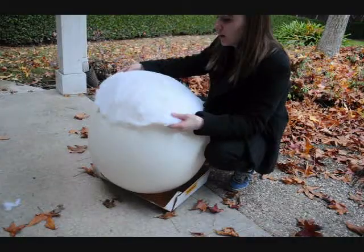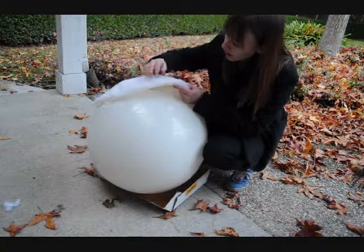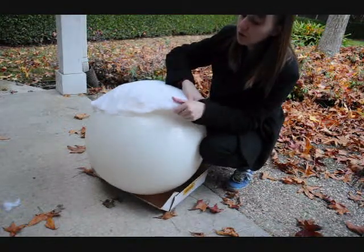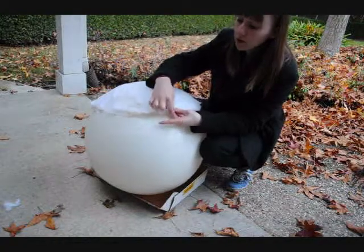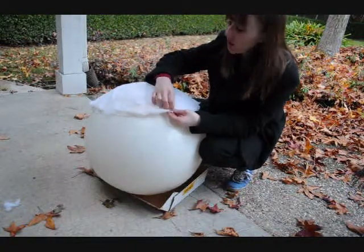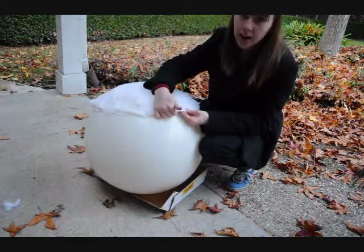So now I've got it cut out, and there are a couple little things on it — just take them off. The edge looks kind of squirrely right now, so what we're going to do is fold it over and sew it from the back. Just little, tiny stitches — we don't want it to be all over the place, but we do want it to have a nice, clean edge.